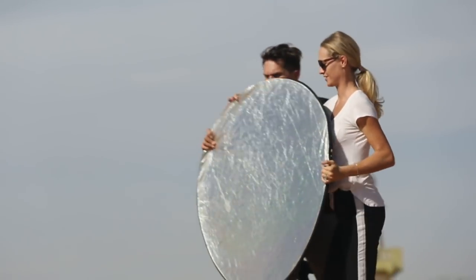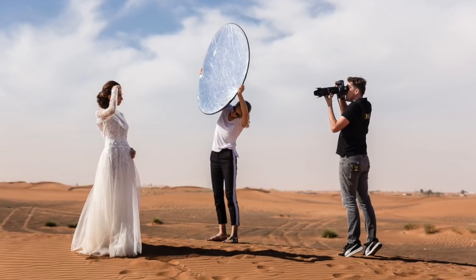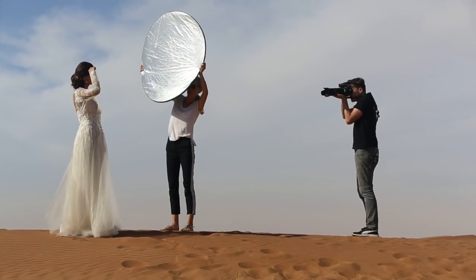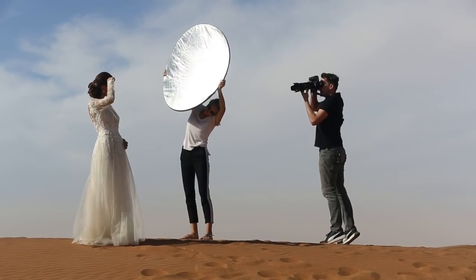To bring back some detail, I bring in the collapsible reflector. Susanna comes in from high up and pushes in the mid-tones — we didn't have mid-tones before, now she's bouncing them in. So now we've got a more balanced image: shadows, mid-tones, and highlights. The image is a lot more pleasing.